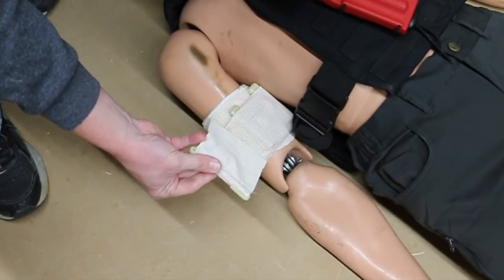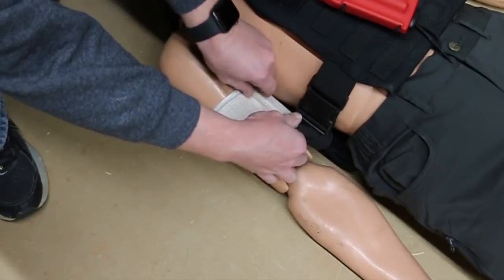You really don't have to use the clip, but you can use the clip to help secure it into place. I'll put a link down below where you can purchase the H-Bandage from us at Medical Gear Outfitters. I hope this video helps. You never know when you'll be the first responder - having the right gear and the right training matters.